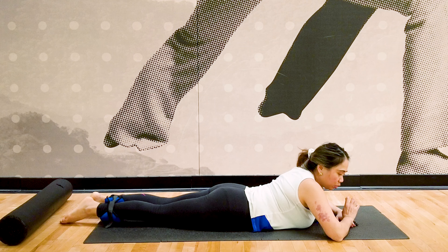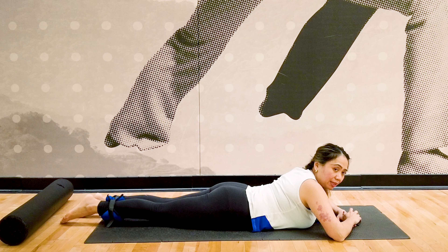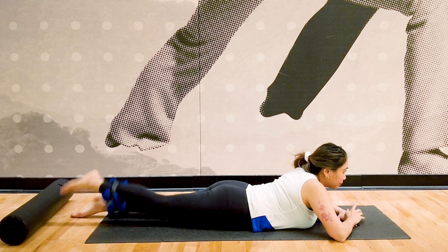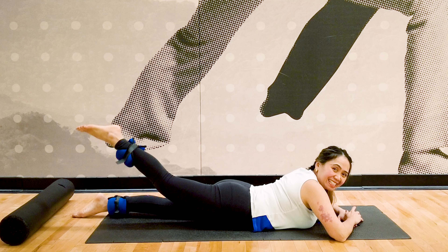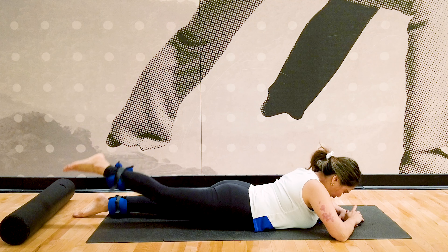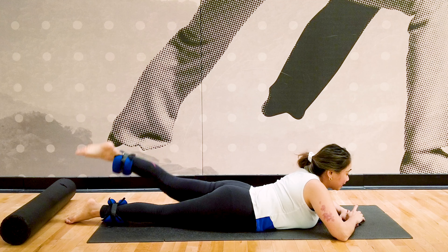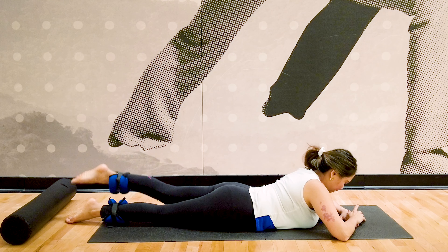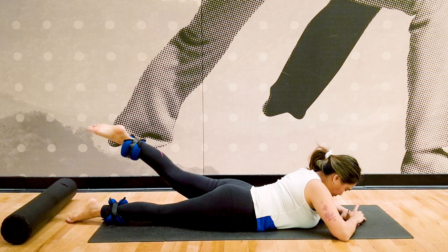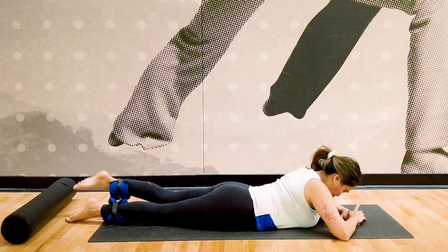Now we're going to isolate your glutes more with the leg extended — keep your knees straight and lift. Start with your right leg first, that's your bad side. As I said, do an extra set of ten on that side. Then switch to the other side and complete ten repetitions on the left as well.